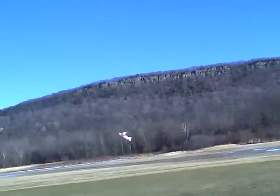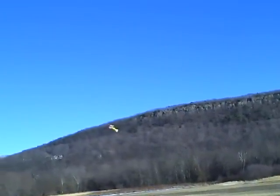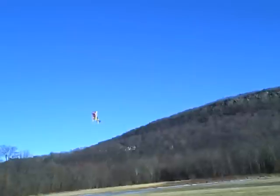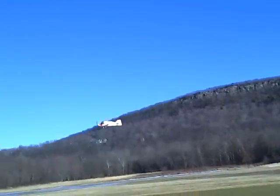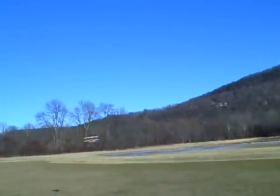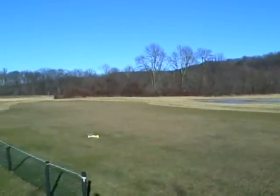Yeah, it's really loud. It's kind of useless in this wind. I'm going to run in. Yeah, it's like landing again. Hey, sweet. Wow, very nice.